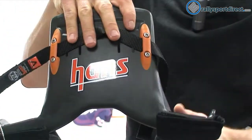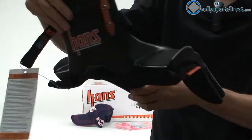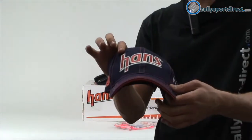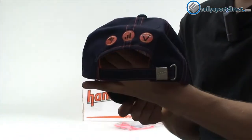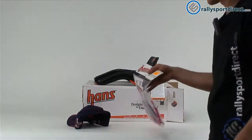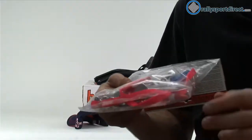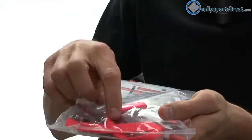Flipping this over to the back, you've got your Hans logo here. Now I want to show you guys what's included in this kit. Of course you get the cool Hans hat here. And the installation kit — this is going to be mainly for your helmet, and this includes the anchors and the tethers for the anchors. You can see the tethers here — those are these bright orange pinkish straps.